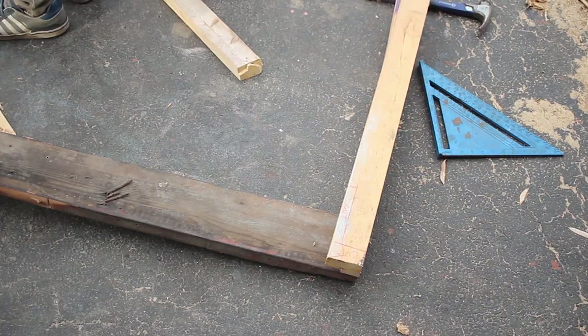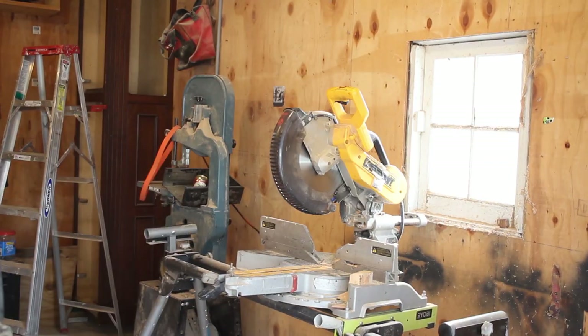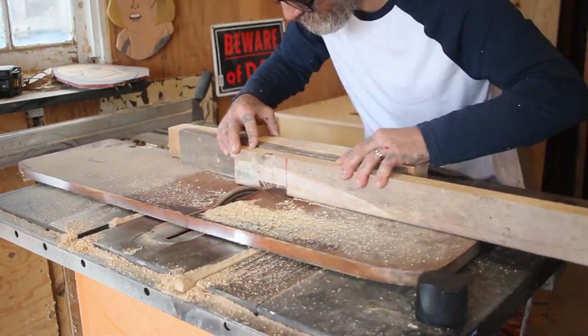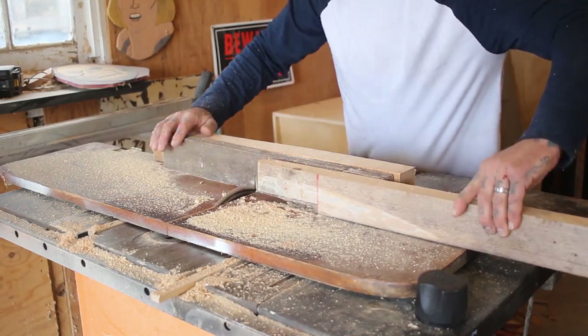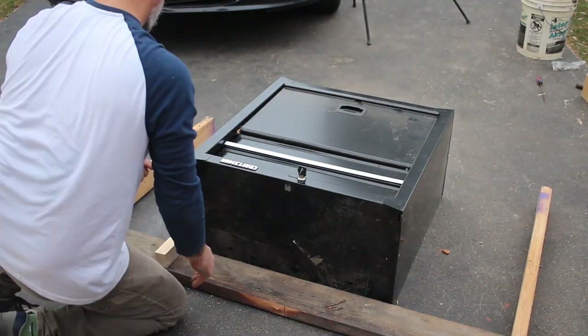That tool cabinet I also got off the side of the road for free. I deliver mail as my regular job, so anytime I see stuff out on my route that looks halfway decent I grab it and throw it in the mail truck. The people on my route probably think I'm a dirtbag loser picking through their garbage, and I'm pretty sure they're right.